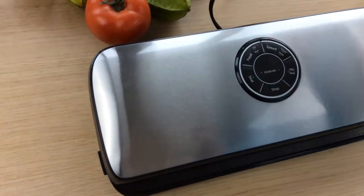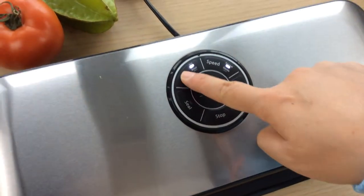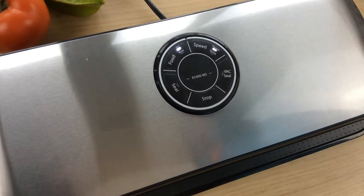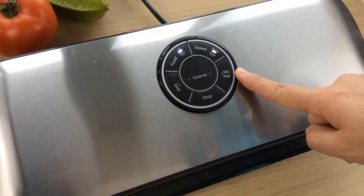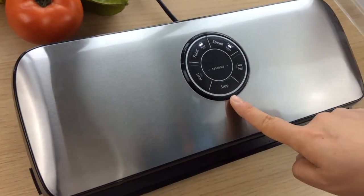Now we switch on the machine. Here are the function buttons. Dry or moist boost settings are available. Use the normal speed setting for dense foods and gentle speed for delicate ones. Vacuum and seal is to remove the air inside the bag, and seal is to create a seal. You can press the stop button whenever the machine is working.